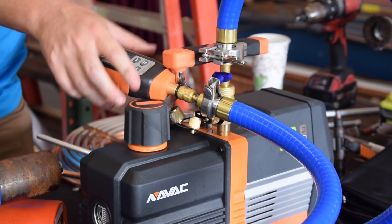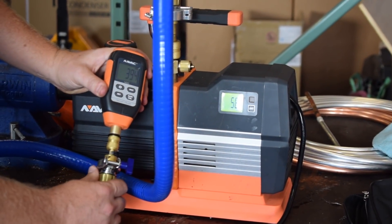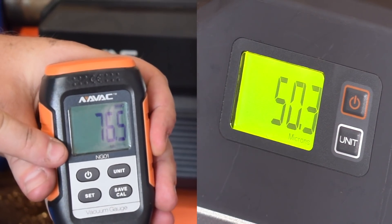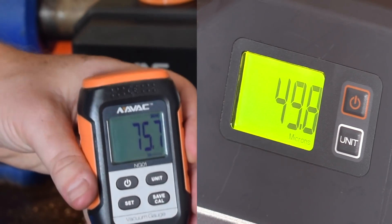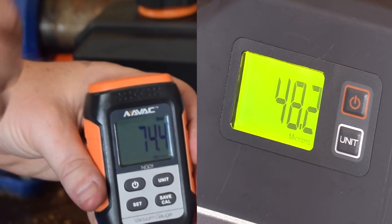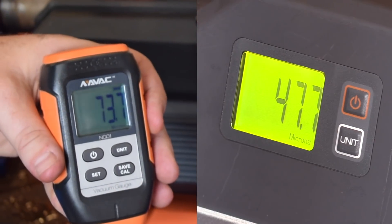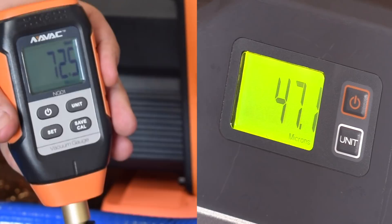Let's get this thing started up. To start it, all you do is hit the power button and then hold it in again. You can see right now we have a very minimal differential — a very minimal drop across this — from 75 here at the end of the hose to 49 back at the beginning. There's going to be a slight difference; a micron is a very fine measurement so they could even be closer than that. But if you were to try to pull this through a typical quarter inch hose or through a manifold, you would see a much larger difference.